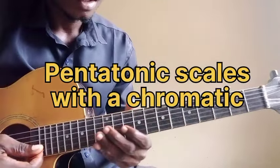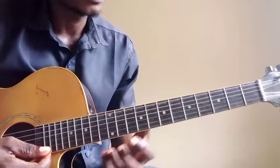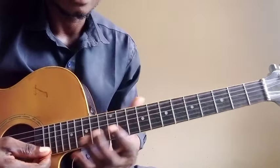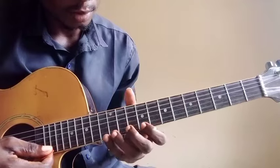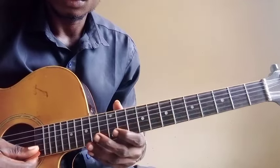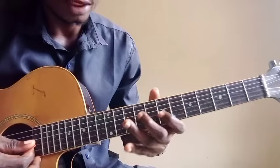Okay, so I want you to work on this lesson. I want you to work on this pentatonic shell, either with your chromatic scale. So when you're playing, let's say you are playing in a key of D — this is the key of D.